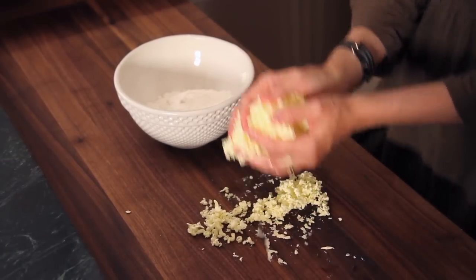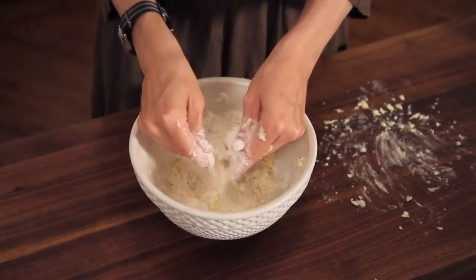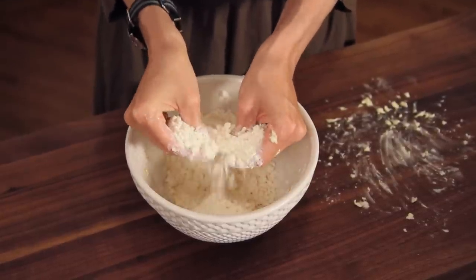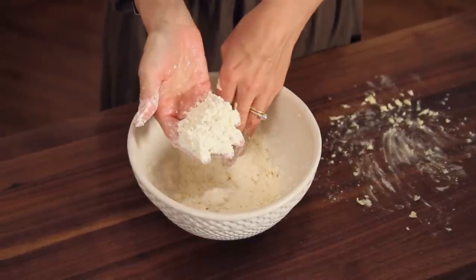They mix right in with the rest of your dry ingredients and then you can start mixing it together. And instead of having to pinch butter cubes, it mixes in evenly, it's quick, you can go right into adding the ice water and it makes a much more beautiful, consistent, even dough.